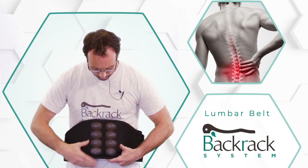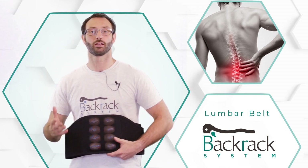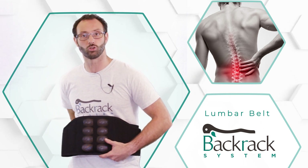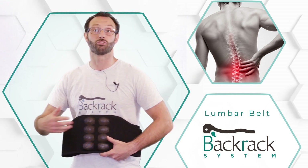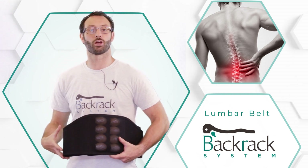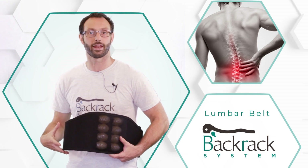The wooden spindles embedded in the rack apply gentle pressure to the muscles of your lower back, your lumbar spine. This decompresses the spine and massages the muscles. The belt itself gives you support in that area.